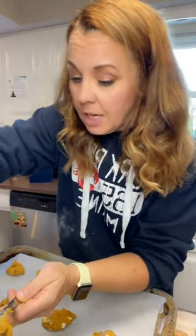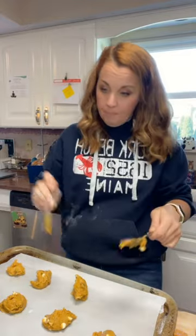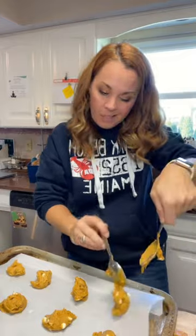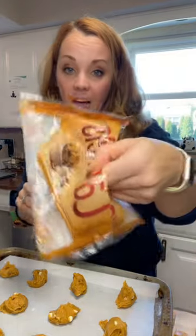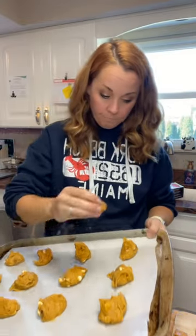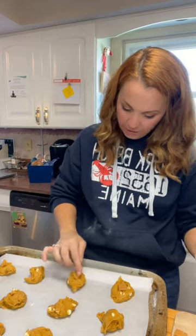Using two spoons, scoop up some batter and put it on your cookie sheet. These are kind of small — remember that caramel I told you about. I got a bag of caramels and unwrapped them all. You need the big ones, not the little caramel balls — it's not the same. Press one into the middle of each cookie.